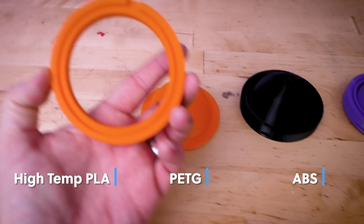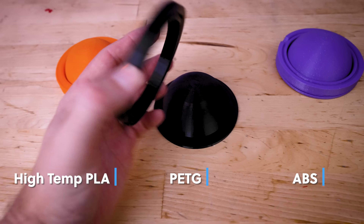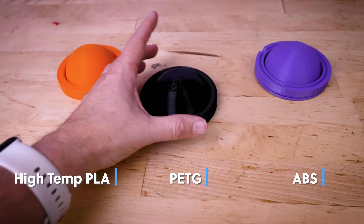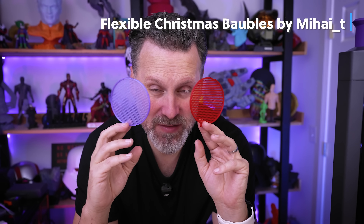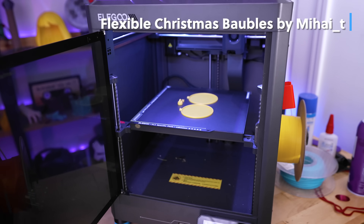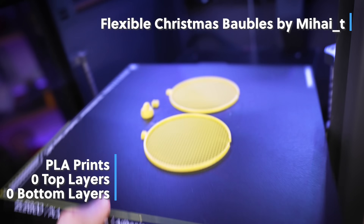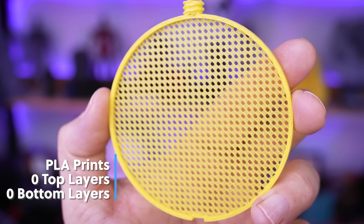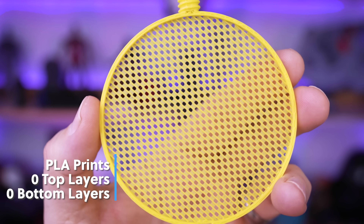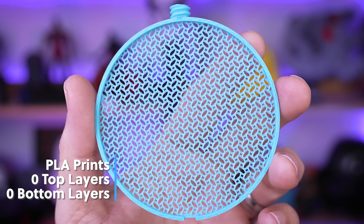I've got everything printed and I'm very excited to test this. This basically consists of a two-part mold jacket that you're going to use to clamp the printed part in place, heat it up, and then press the two parts together to create your object. The fun part is experimenting with the object you're going to be molding — you print these flat on the build plate with no top and no bottom infill, utilizing just the infill pattern. You can vary the infill percentage as well as the infill type to get some really unique results.